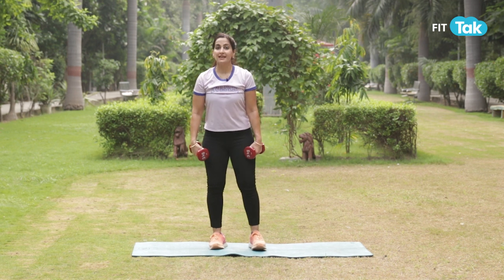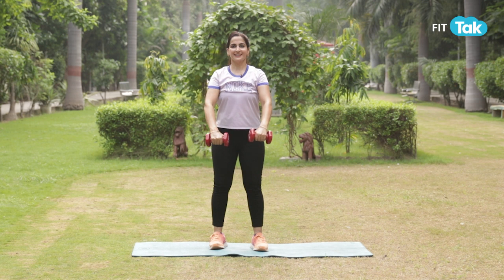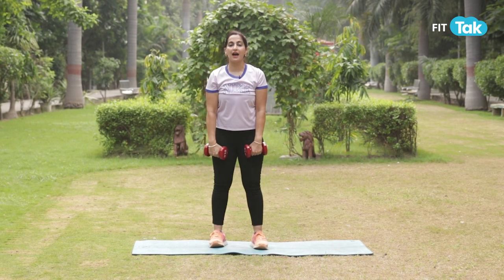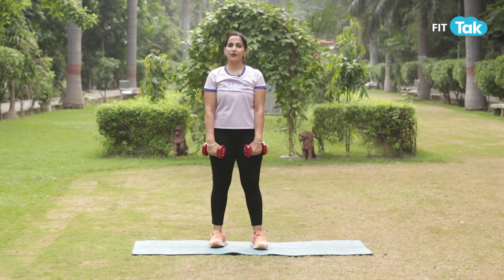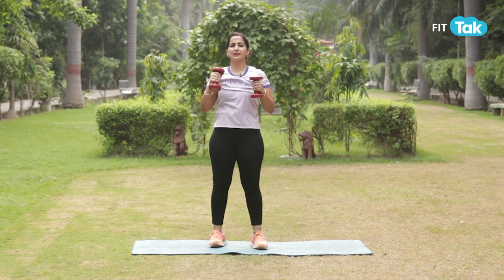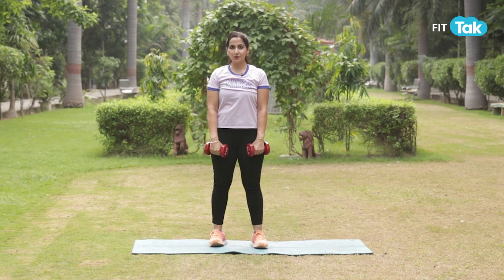Tuck your core in, keep your knees nice and soft, squeeze and lift up. Here you will not push your hands over your shoulders — keep it slightly low or in line with your shoulders, and your elbows will be soft. Make sure you're not putting pressure on any of your joints while lifting weights. You keep your joints soft but you engage your muscles better.